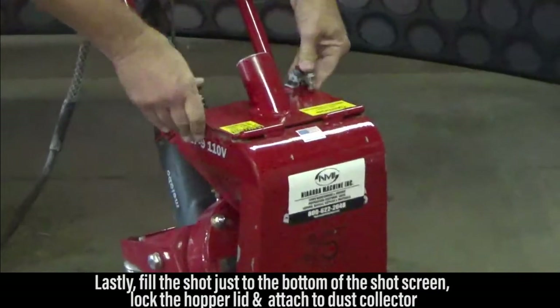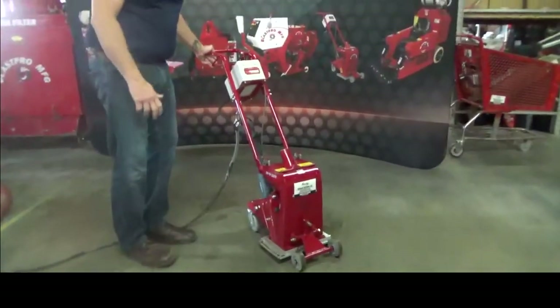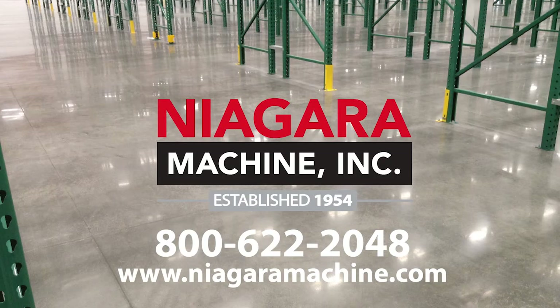Lock the hopper lid, make the connection to the dust collector, and we're ready to begin shot blasting.